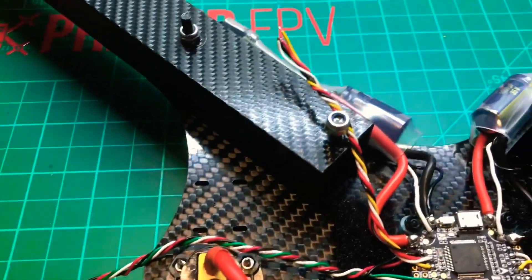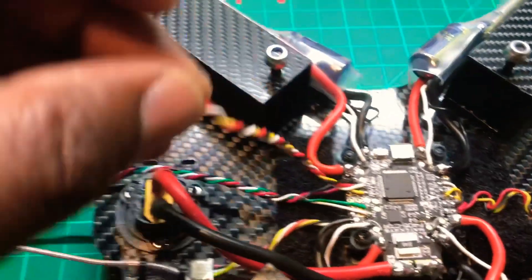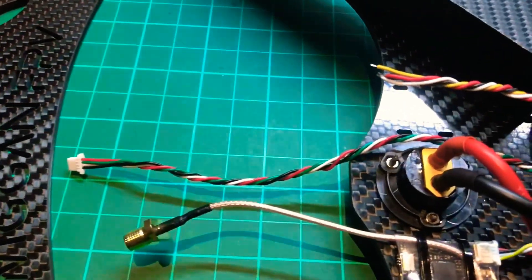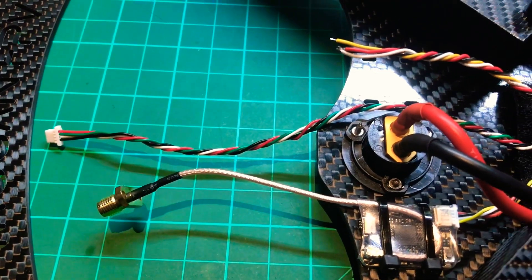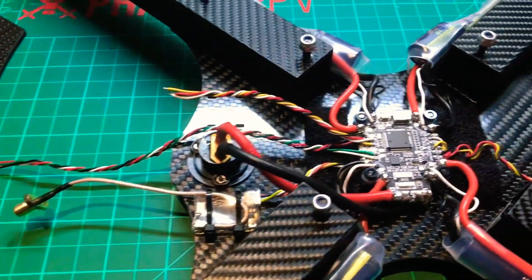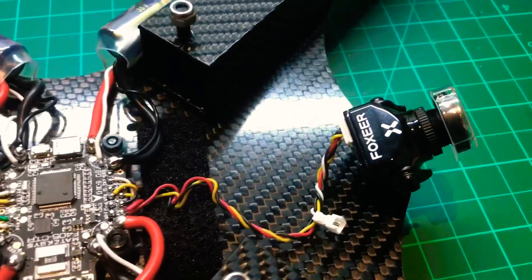Everything else is wired. I'm just waiting for another Crossfire receiver to wire up, and a couple of 3D printed mounts to put the Immortal T antenna on. Camera is ready to go.